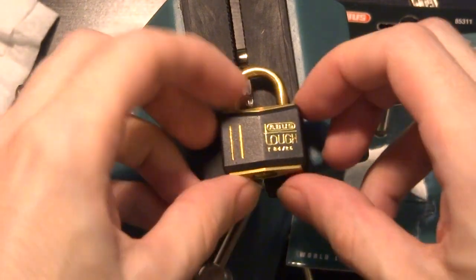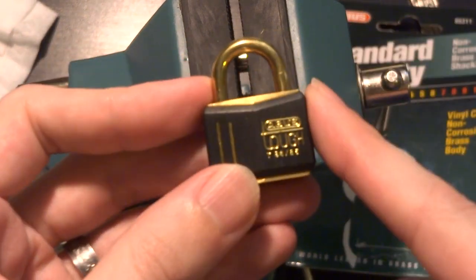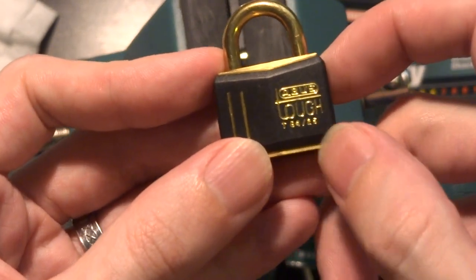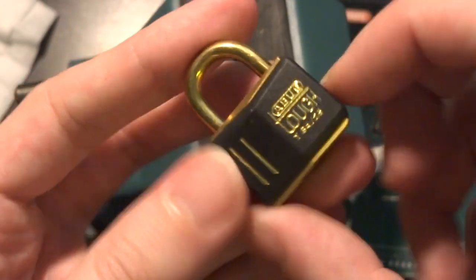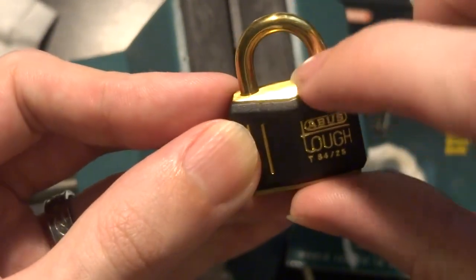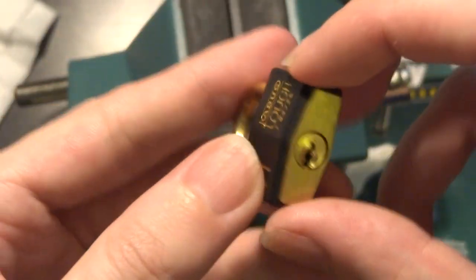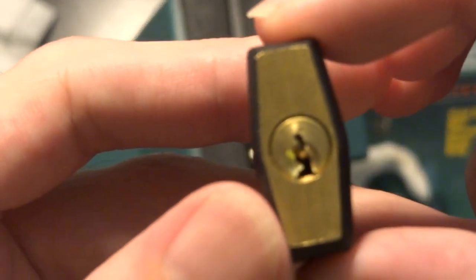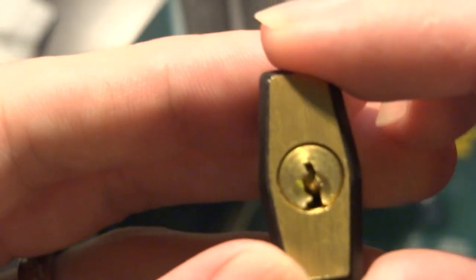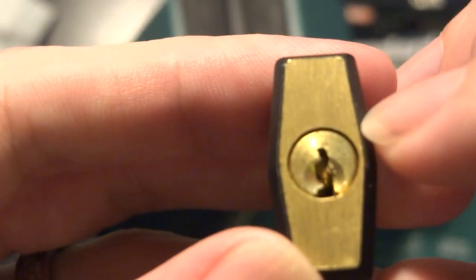Hey everyone. Today we have the Abus T84-25, so that's the model 84, 25 millimeters wide. It's a solid body brass padlock, brass shackle with this plastic jacket over it, and you'll see it's like a very small version of Abus's pretty common R or Y keyway. There you go.